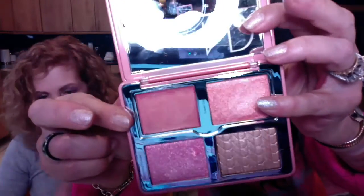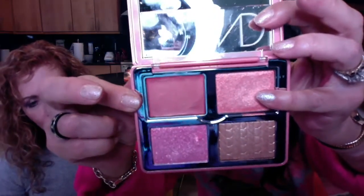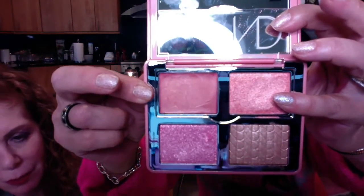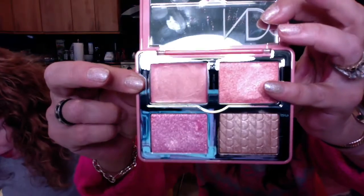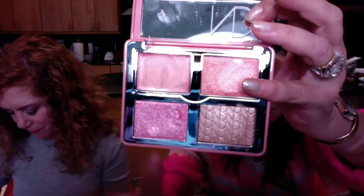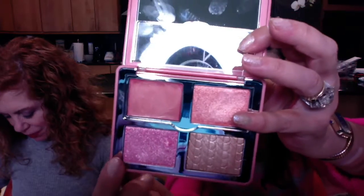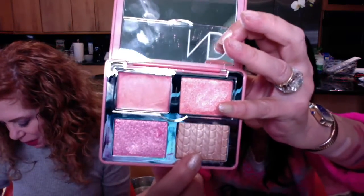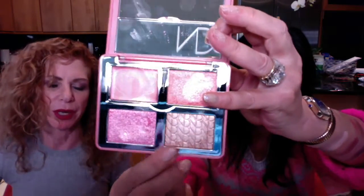Next to the base color is the Super Glow. And then this one is the Diamond Glow. And then that one is the Glow Impact Powder. Very pretty. You start with the base, so we're going to start with the base.